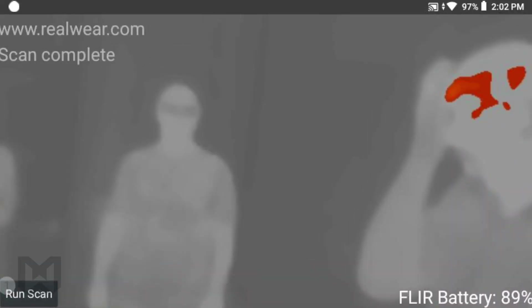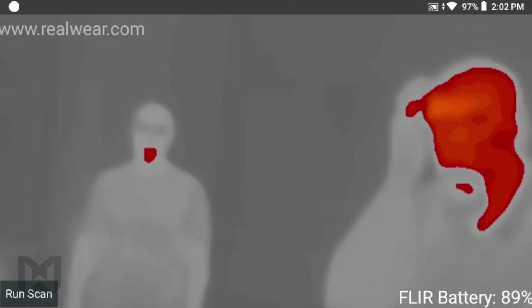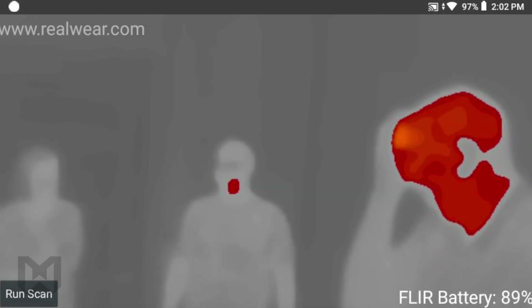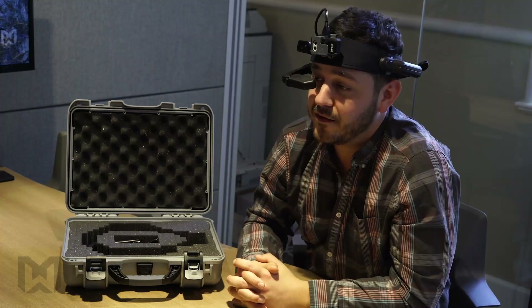Once the scan begins to run, this will up the temperature threshold, isolating the hottest points of the image at which I'm looking. The gradation of colors will go from red to orange to yellow, with yellow being the hottest. This could help to streamline or expedite the screening process amongst large groups of people.